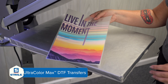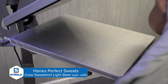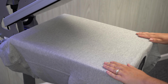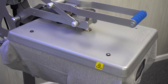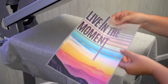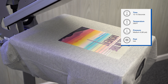For our full color option we are using Stahls' DTF Ultra Color Max, and our apparel is a gray crew neck sweatshirt from Hanes. Thread our sweatshirt and pre-press to remove moisture and wrinkles. Let's grab our transfer. Ultra Color Max is applied at 290 degrees for 15 seconds at a medium pressure, and this is a hot peel product.